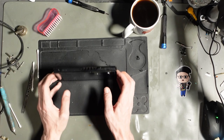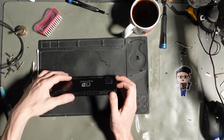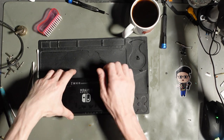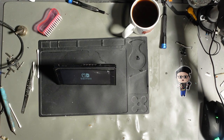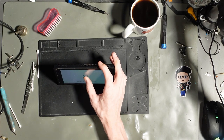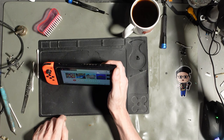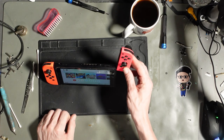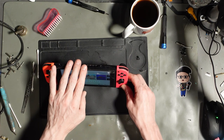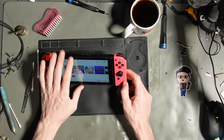This next one is going to be my favourite repair of all time. Not. It's going to be Joy-Cons not connecting and overheating. Or is it not charging the Joy-Cons? Okay, that Joy-Con rail isn't working.